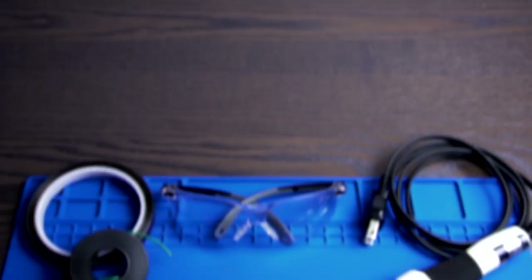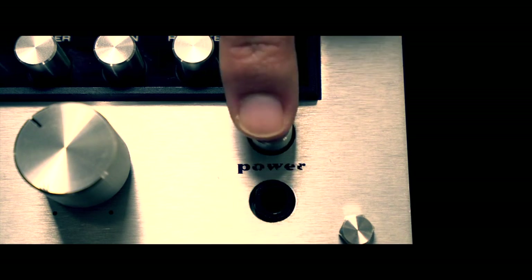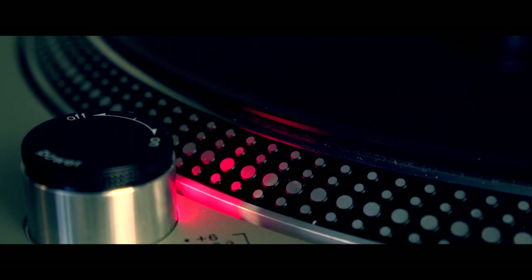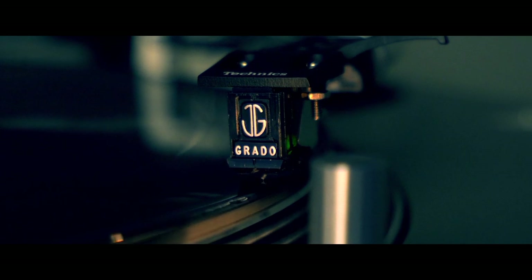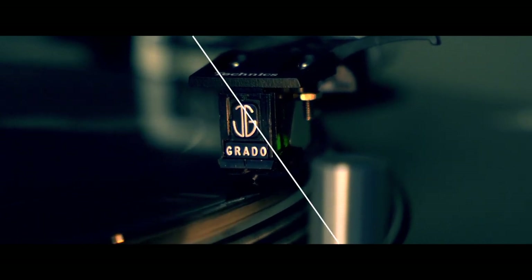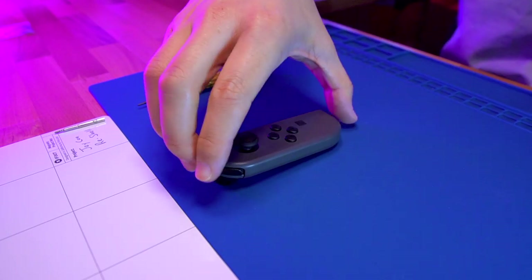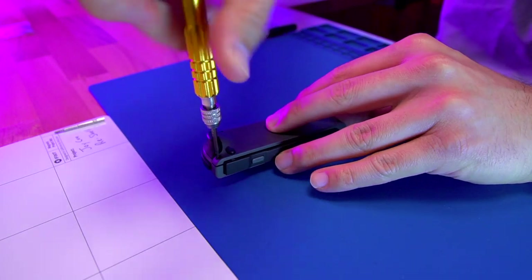In order to complete this mod, you're going to need the following items — please feel free to pause the screen so you can take note of them. With all that out of the way, let's go ahead and get started. First, grab your left Joy-Con, and we're going to start by removing the four tri-wing screws on the back of the Joy-Con. The screwdriver seems to be actually doing a pretty good job.